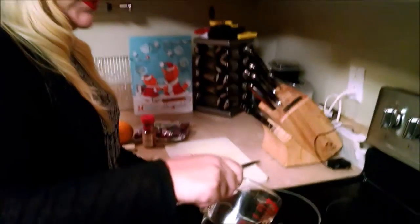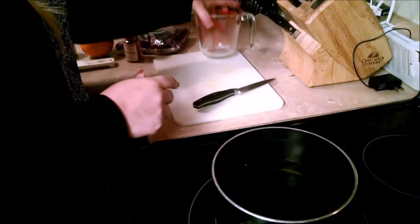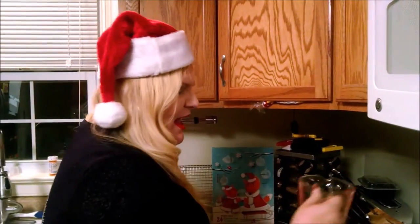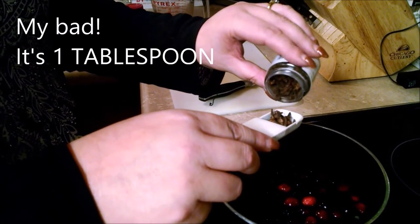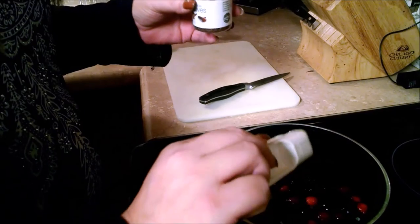First we're going to start with two cups of water, just put that into a saucepan, and we're going to take a half a cup of fresh cranberries — maybe a little more than a half a cup — and a teaspoon of whole cloves, dump those in.